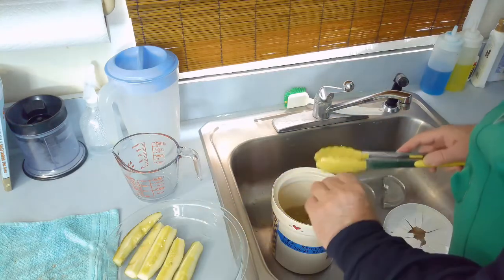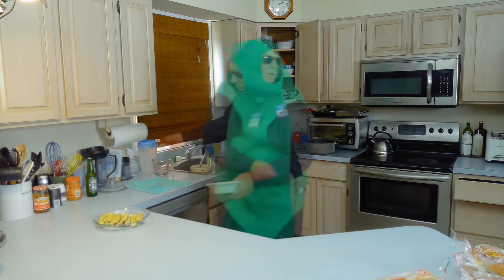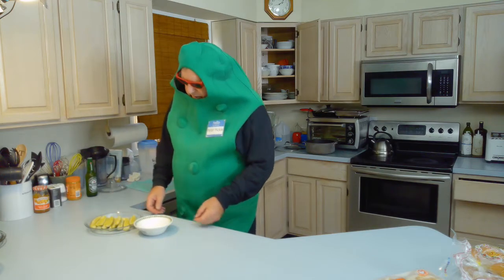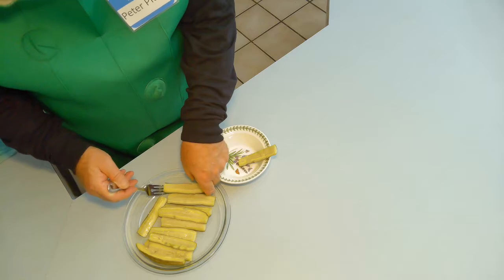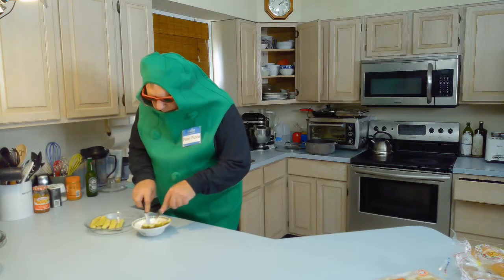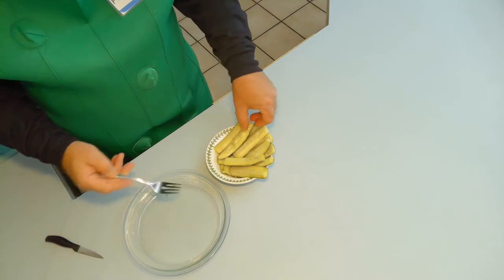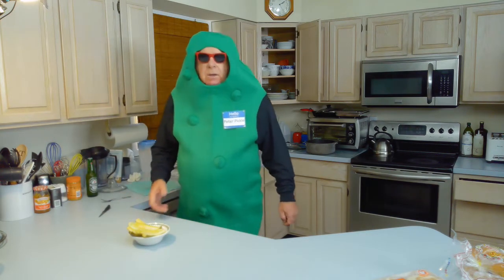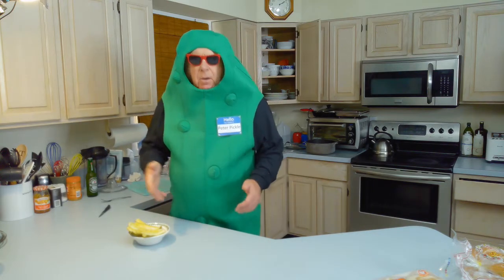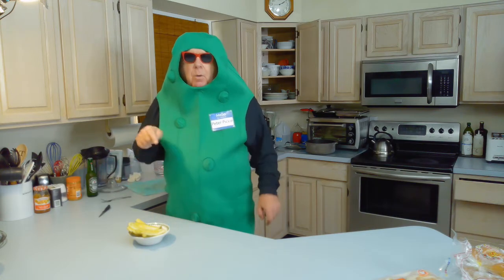Look at this pickle coming out — come on out of there, pickle, come out wherever you are! That is looking like a good kosher pickle. Now we fished these out of the crock and we're going to make a nice pretty little display. These are like stabilizer pickles down here. Isn't that pretty? People ask me why I put it into a display — well, it makes it look prettier. Food is food, but when you make it look pretty it tastes a whole lot better. Remember that — you heard it from Peter Pickle.